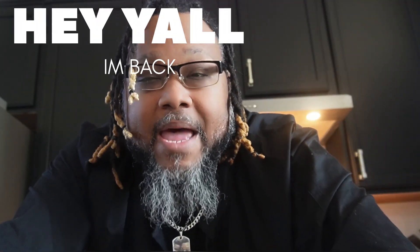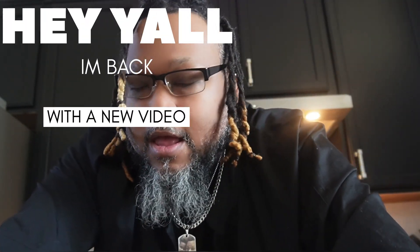Hey y'all, I'm back with another video and today I'm making gumbo and potato salad. I just felt like cooking. And I just wanted to talk about some things, some news I got.